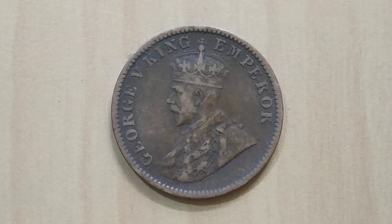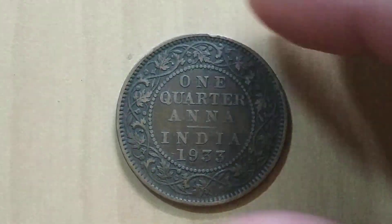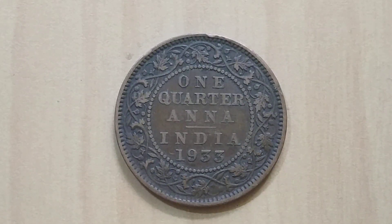So here we are today — George V King and Emperor. This is before independence, this is the 1933 Quarter Anna. It's in quite good condition. This coin was actually minted only in Calcutta and no other place — only in Calcutta.